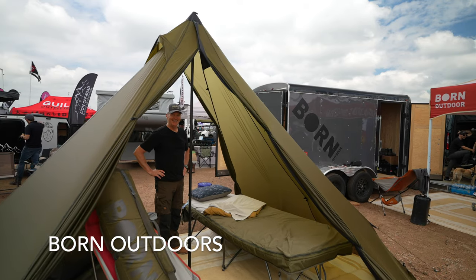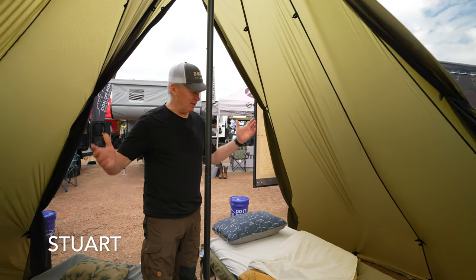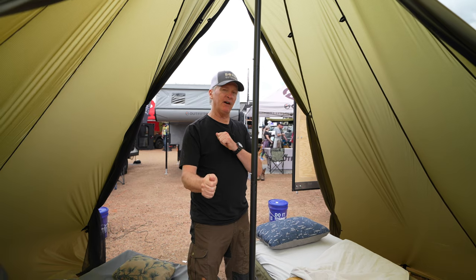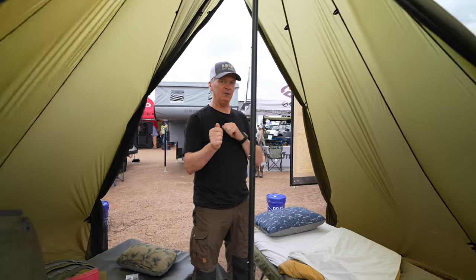We're here with Stuart from Born Outdoors. I'm Stuart with Born Outdoor — we're a Colorado-based company. You can find more about us at bornoutdoor.com, B-O-R-N-outdoor.com.